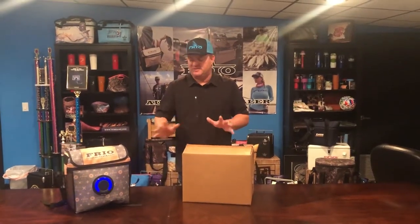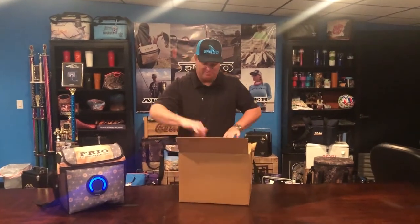Hey guys, Jeff Brandes here with Frio Ice Chest. Today I want to show you our hottest product, our custom soft side Frio bags, and we're going to see how this one's made.